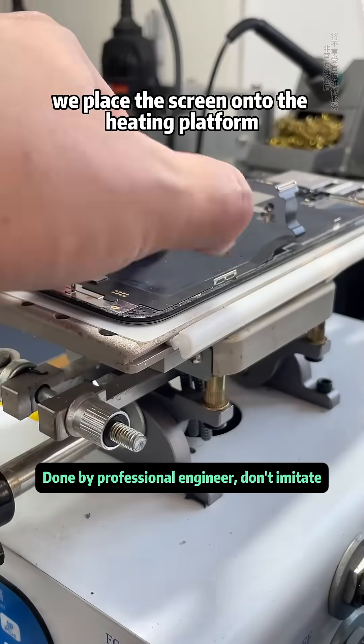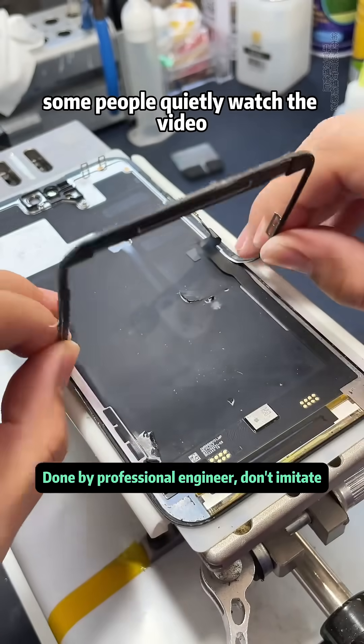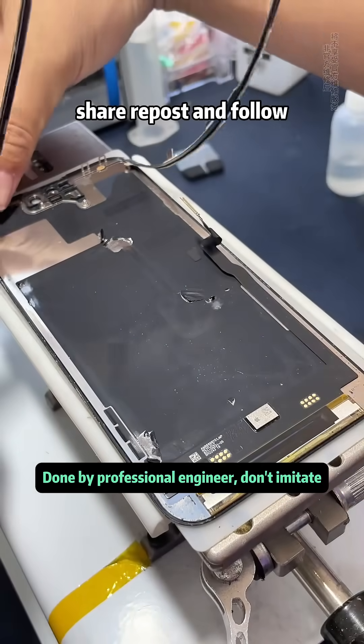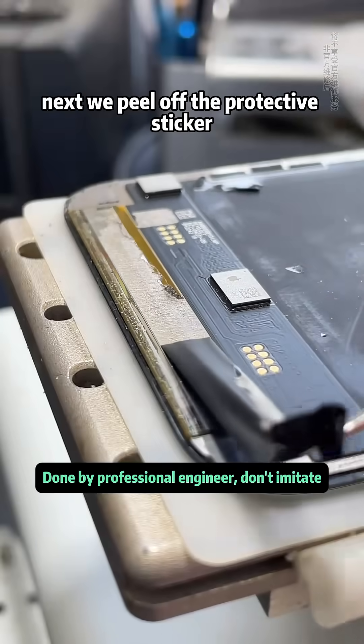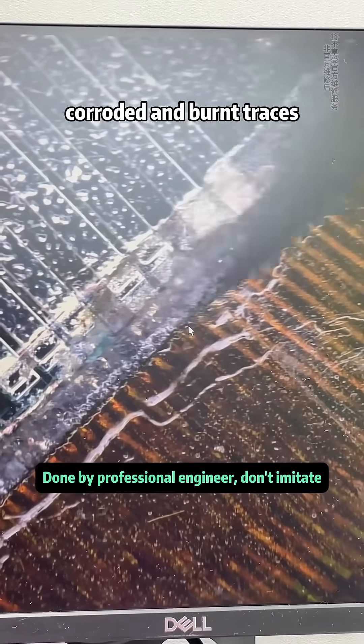We place the screen onto the heating platform and remove the brackets around the edges. We peel off the protective sticker. Under the microscope, we can clearly see the water damaged, corroded, and burnt traces.